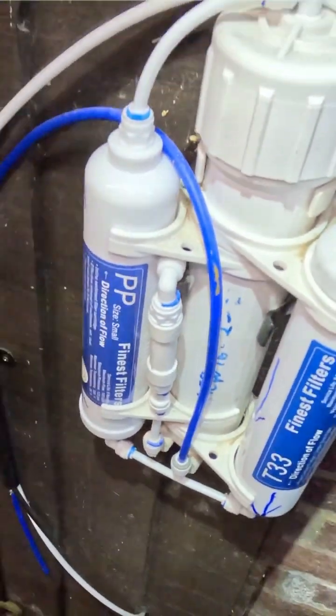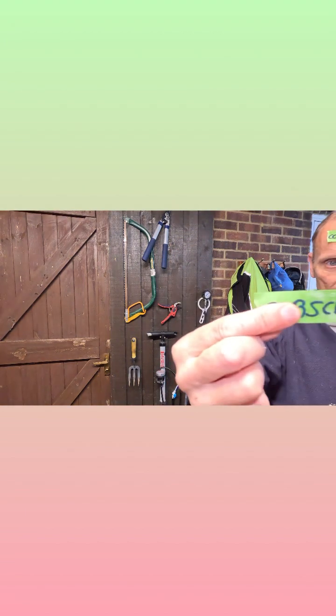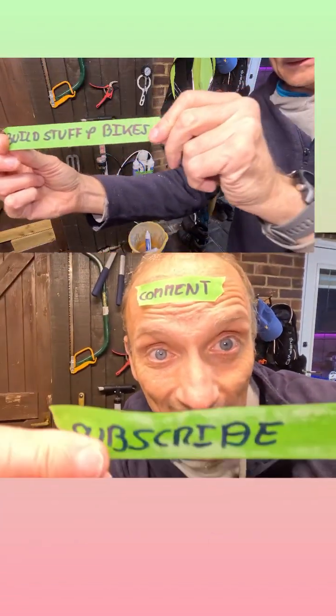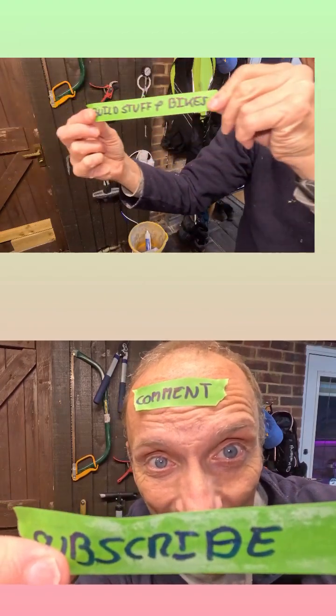We then check for leaks by pressurizing the system so that the water starts to go through the membrane. I hope you like my video — sorry if I've been a bit of a wally. If you want to like, subscribe and comment, let me know what I can do for you in the future. I hope it's been helpful and showed you what to do with RO pre-filters, as there's lots of confusion around them.